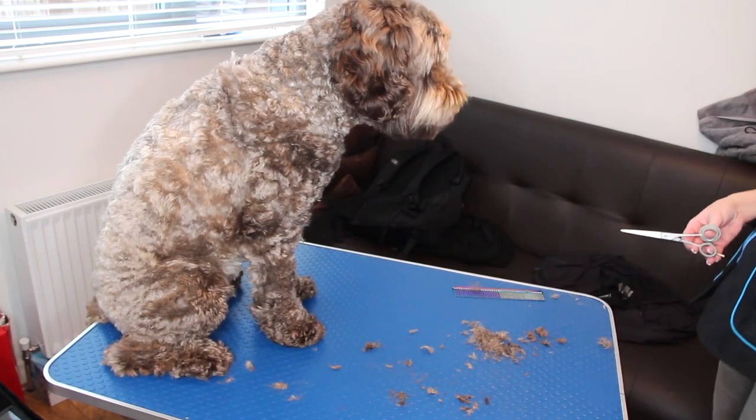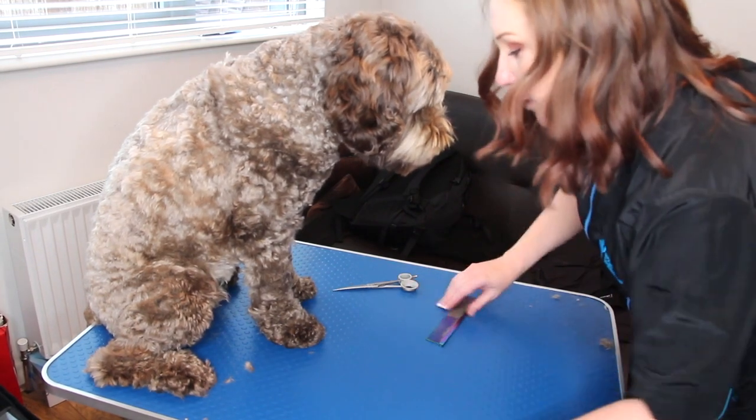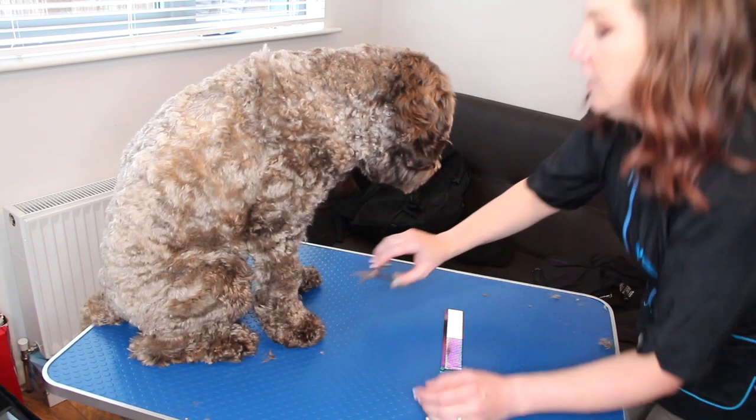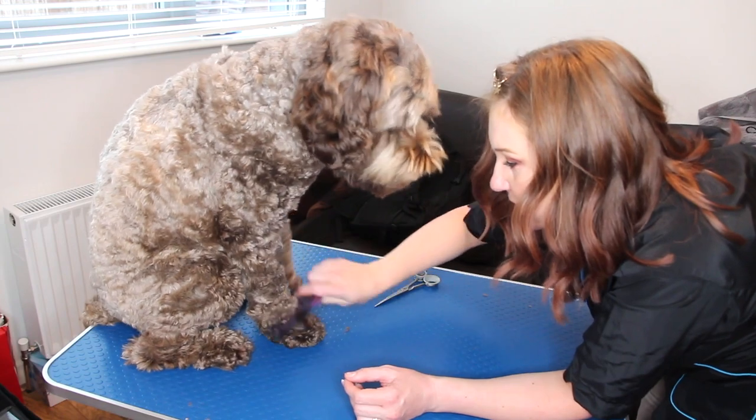It still looks quite big at the bottom, so there's a bit more chopping to do. You can do some chopping while he's got his foot down — take advantage of all the different angles they sit in. While he's sitting, I'm just going to keep on brushing his fur up on his little toes.